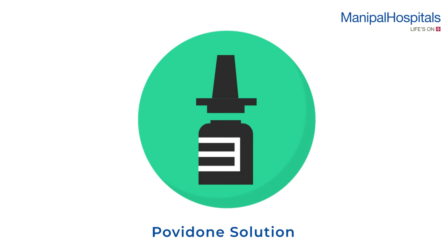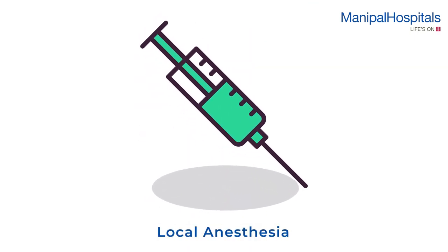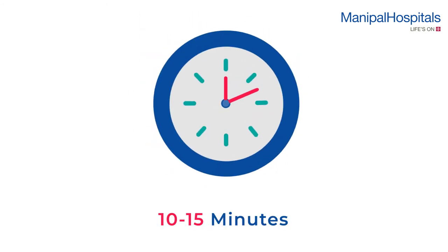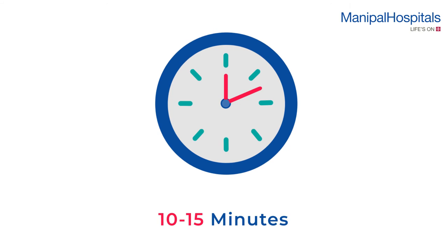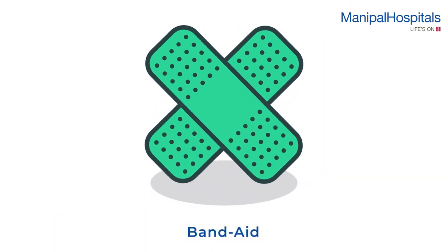After which the site is disinfected with povidone solution. The doctor administers local anesthesia via injection to numb the area. This is an invasive procedure and takes about 10 to 15 minutes.